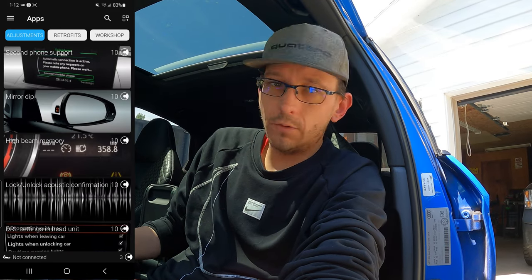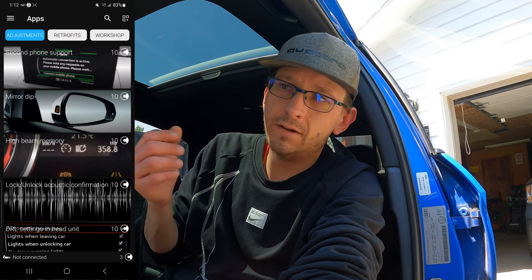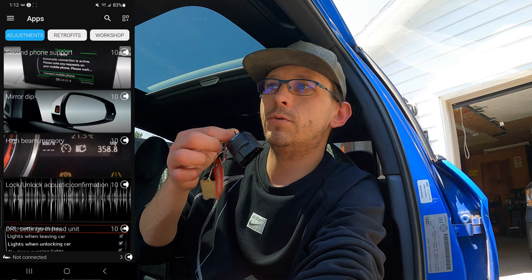I'd give it a four to four-and-a-half out of five. It only works for VW Audi Group vehicles - Skoda and all that. You do have to pay for credits now - you used to be able to get them for free every day you logged in but they changed that. I have the premium or professional version so I might have some features like charts and logging that you don't.